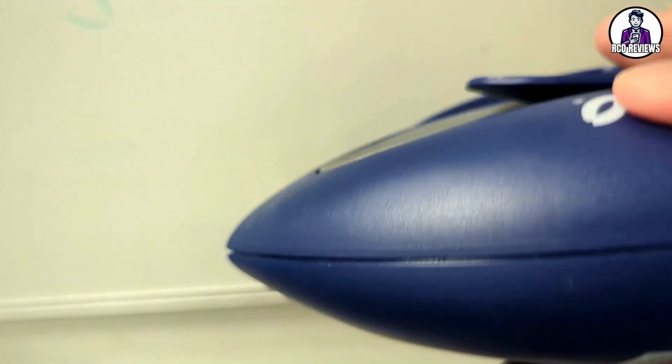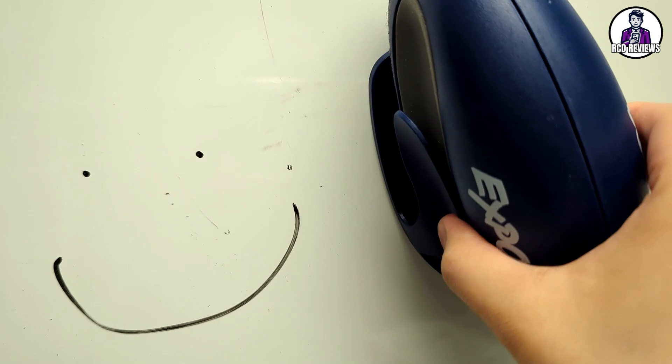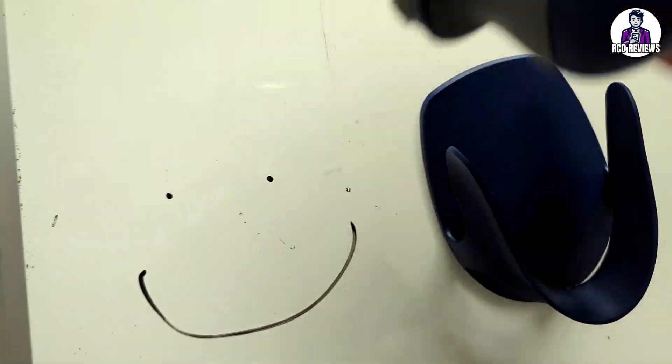There are three reasons why I like these Expo position point whiteboard erasers. The first one is that it's magnetic — as you can see, you can put it on your whiteboard and it's very sturdy, doesn't move, and it's very strong.